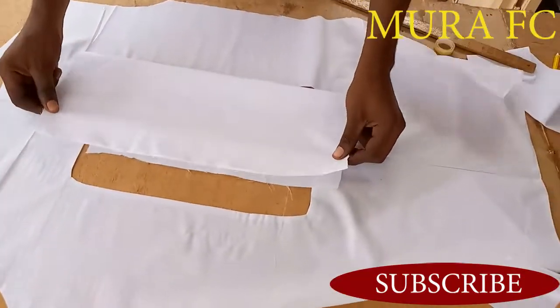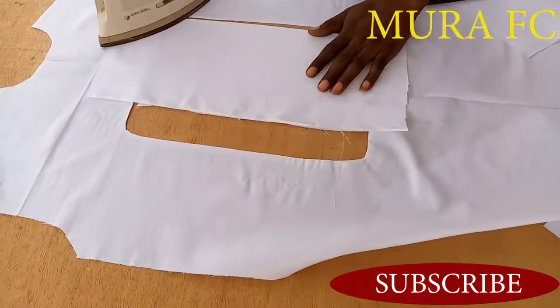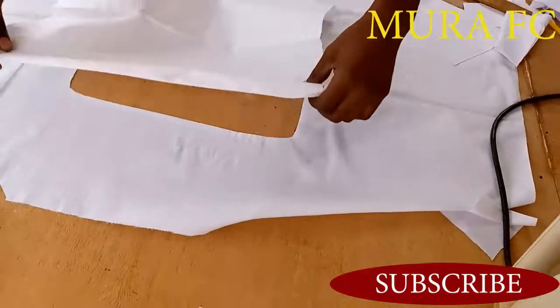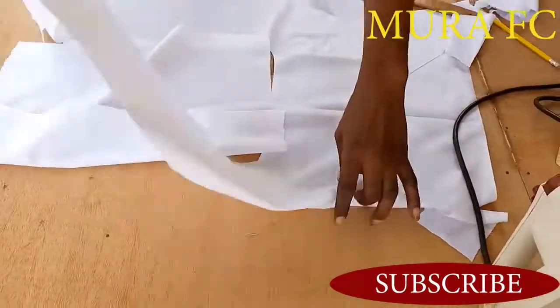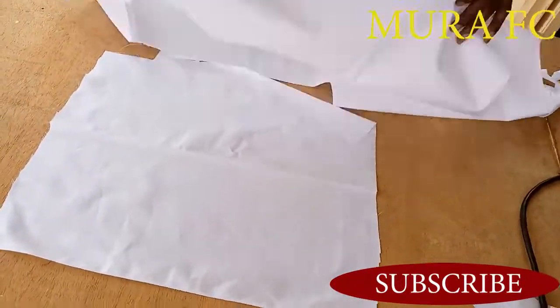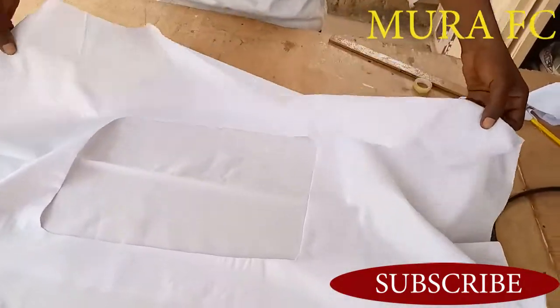You're going to fold it like this then iron it. We need a straight line in the middle — that's why I'm ironing it, to get a straight line in the middle. So I put everything in like this.